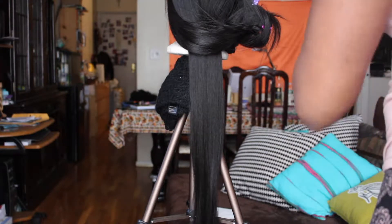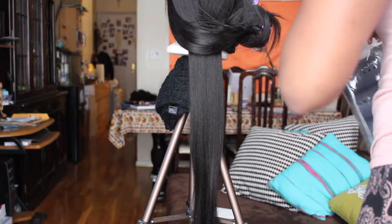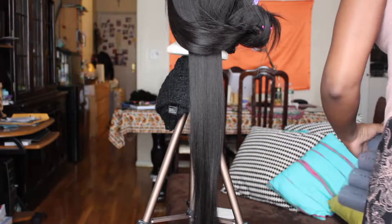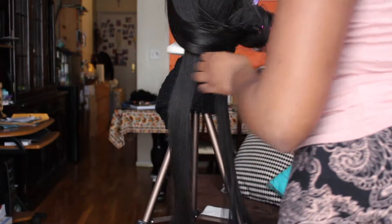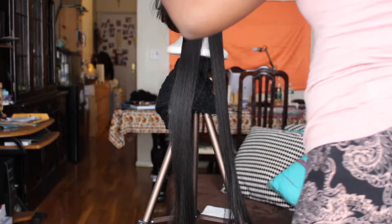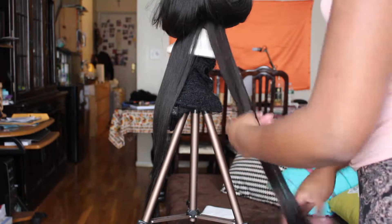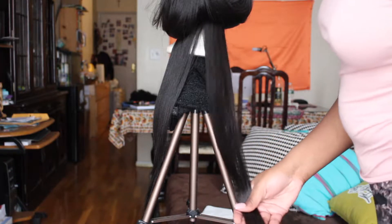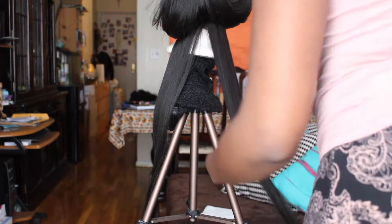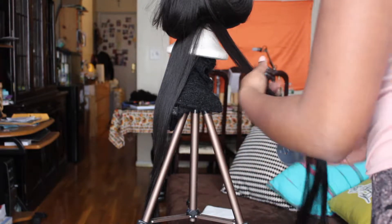I'm going to take my parting tool and divide this into two sections. Getting this as smooth as I can get it, because these curls need to bounce. I feel like I want to cut these ends, but we're not going to do all that because I'd get hair on the floor.